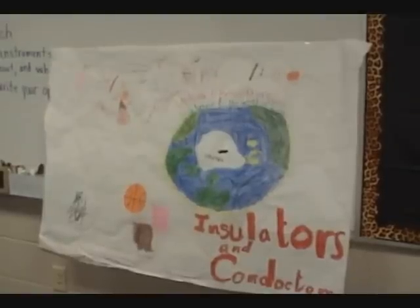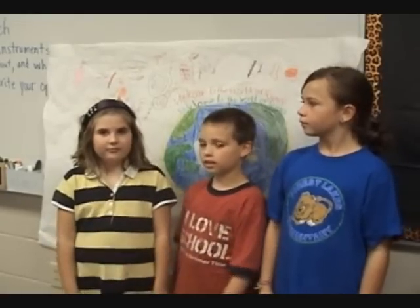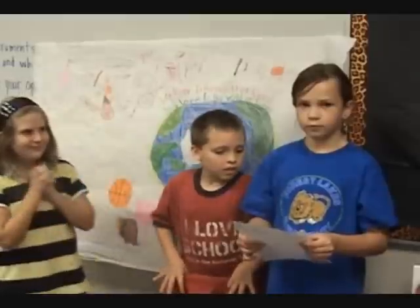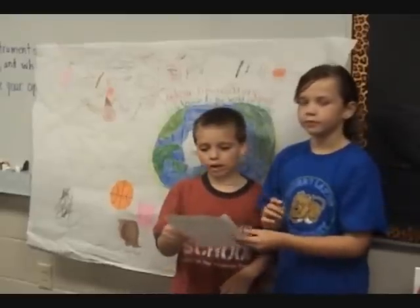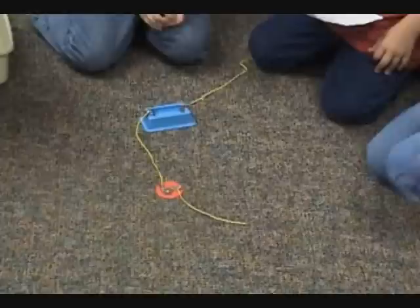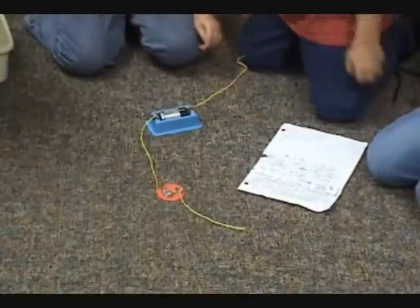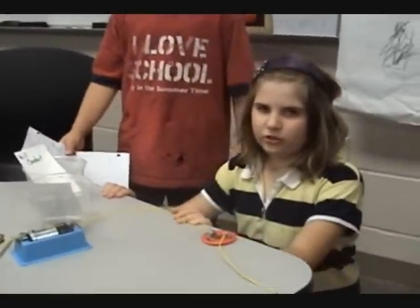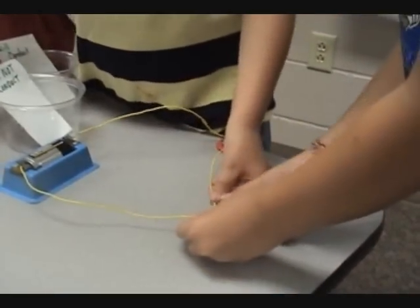Welcome to the world of science. Now let's have fun with conductors and insulators. Conductors are pieces of metal that let electricity flow easily. Insulators don't let electricity flow easily. The first step is to hook the wires to the holders. The second step is to place the light and battery in their holders. The third step is to find conductors and insulators.